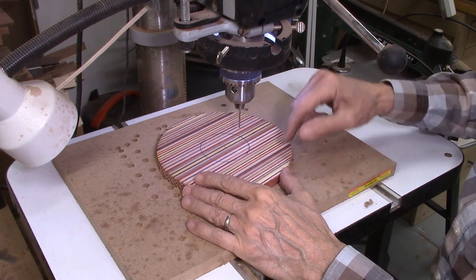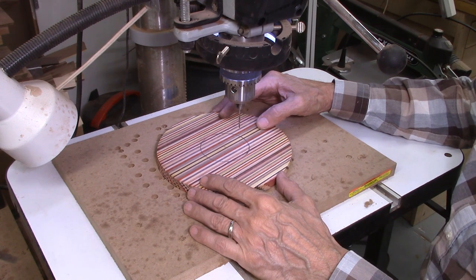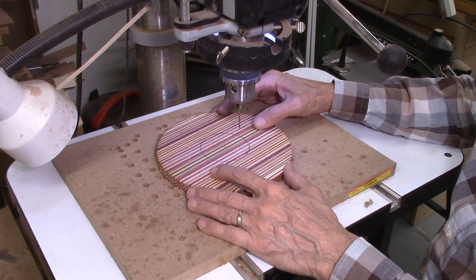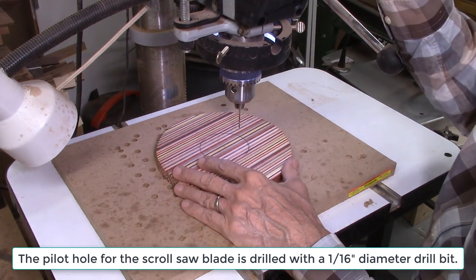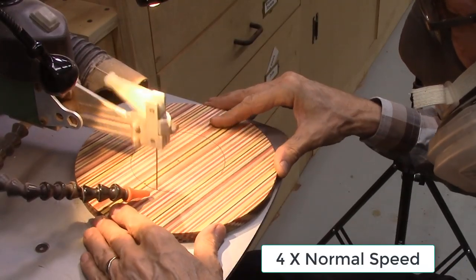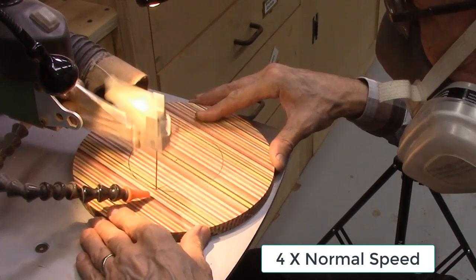On a number of these discs, I'm cutting out the center section for two purposes: first, to minimize the amount of cutting I'll need to do on the lathe, and second, so I can use these pieces for other projects. I drew a line the size of the hole I want to cut and drilled a pilot hole. The center section of the disc set is then cut out on a scroll saw with a 14-tooth-per-inch scroll saw blade.